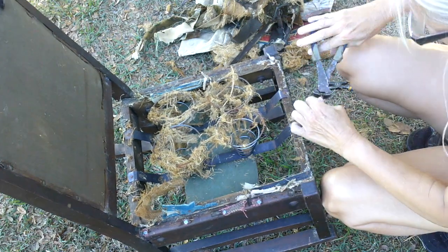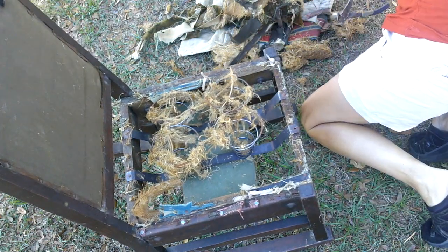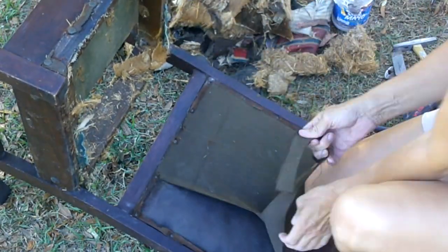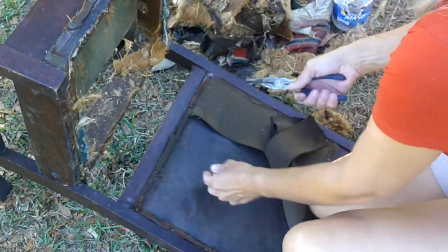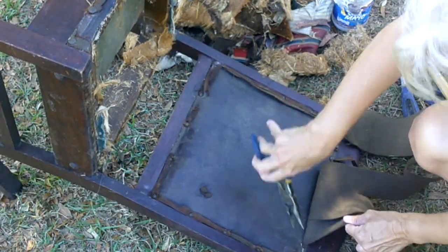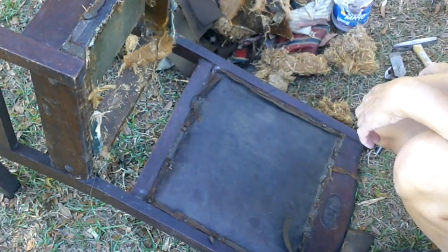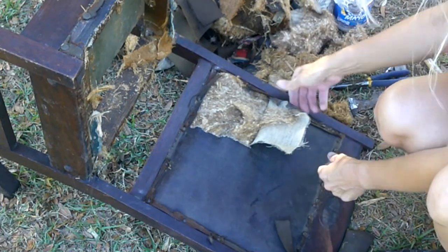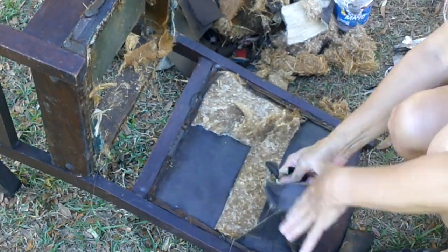If anyone has a better idea of how old this little rocker is, please leave me a comment below. Stripping the layers of fabric and batting took great effort and a lot of time. I learned my lesson — I did not wear a mask and I should have. It was very dusty and dirty, and even though I was outside with a breeze, I ended up getting a sinus infection. In the future I will take caution when doing this type of work.